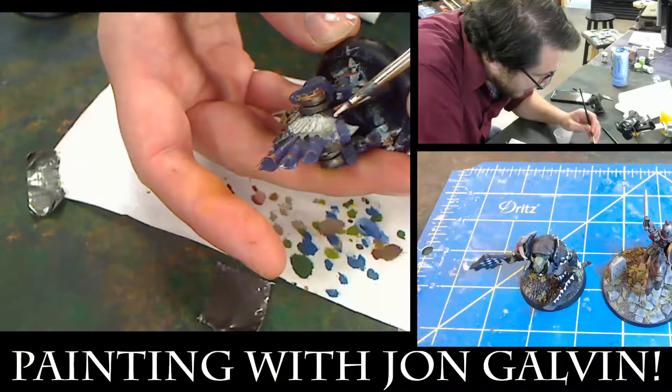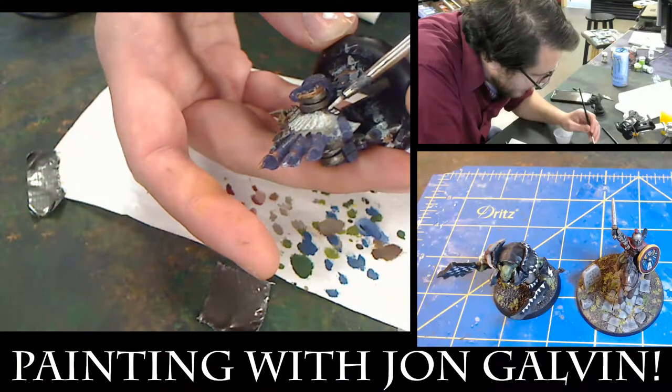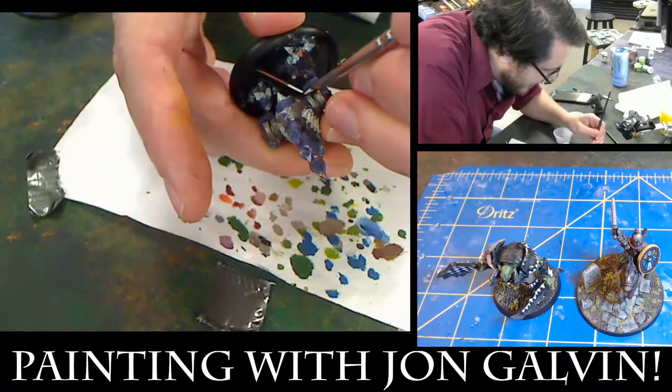I'm in the process of just blocking in all these whites, and I'm going to let them dry a little bit, and then come in with the other colors to kind of pop it out.